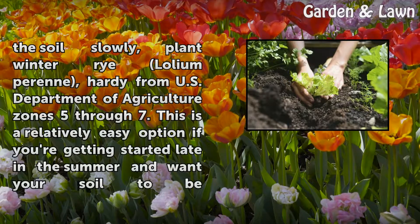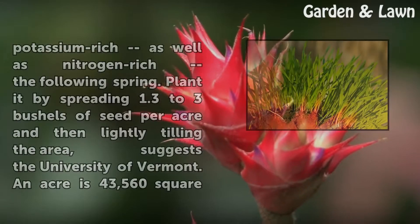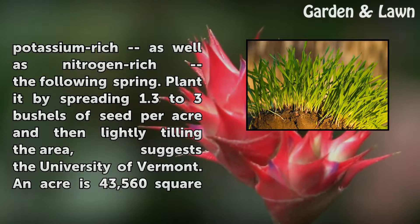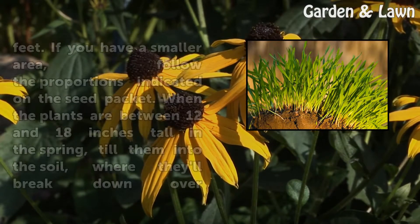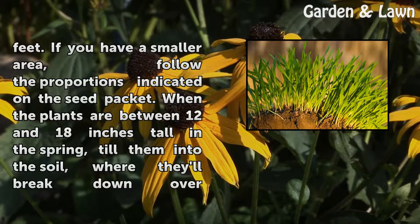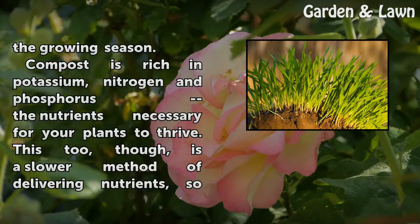For gardeners who want to add potassium to the soil slowly, plant winter rye, which is hardy from USDA zones 5 through 7. This is a relatively easy option if you're getting started late in the summer and want your soil to be potassium-rich as well as nitrogen-rich the following spring. Plant it by spreading 1.3 to 3 bushels of seed per acre and then lightly tilling the area, suggests the University of Vermont. An acre is 43,560 square feet; if you have a smaller area, follow the proportions indicated on the seed packet. When the plants are between 12 and 18 inches tall in the spring, till them into the soil.